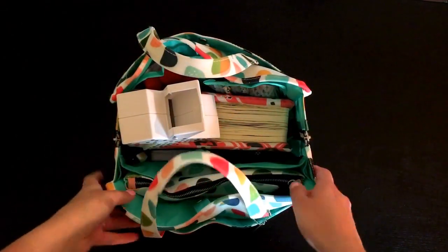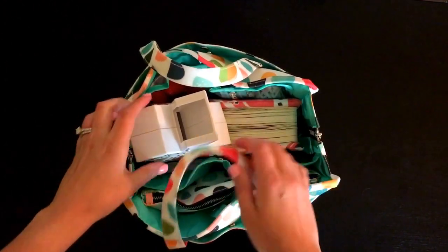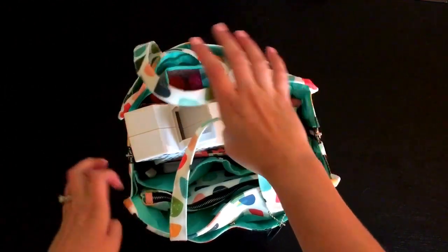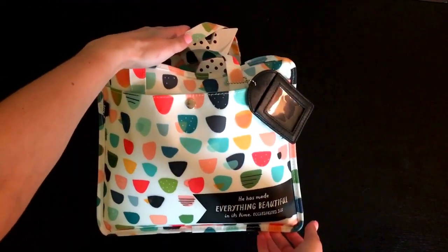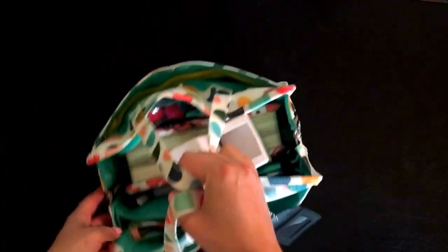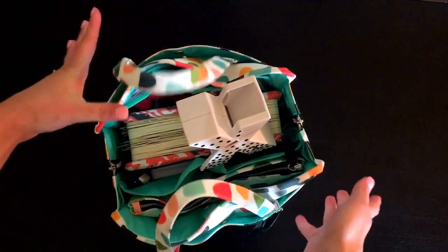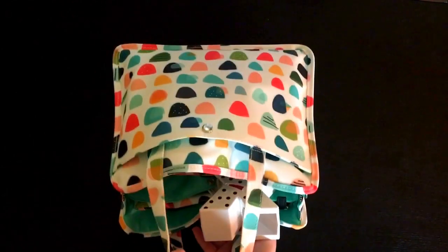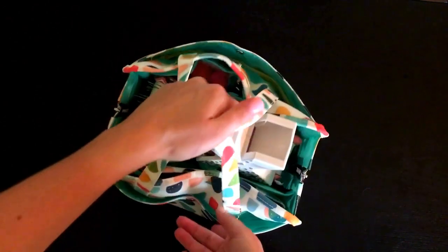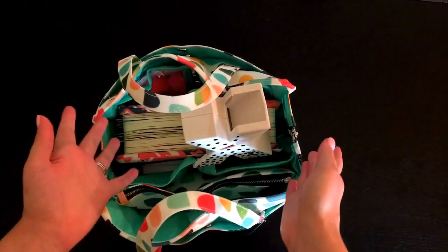Hello everyone! I'm pretty excited to be recording this video while I'm on vacation. I wanted to show you the Illustrated Faith bible journaling travel and organizational bag. I wanted to show you everything I was able to get in it, my favorite features, and hopefully you will love it just as much as I do. I don't just use this when traveling — I use it at home, going from room to room, wherever I'm going to be journaling.